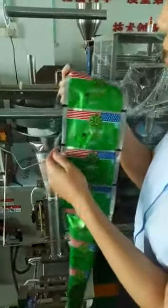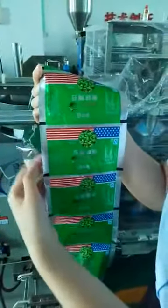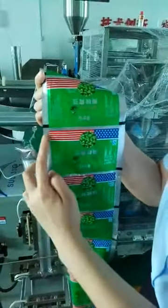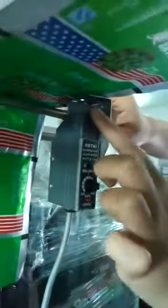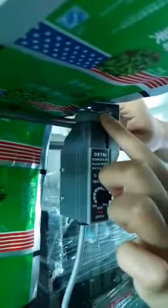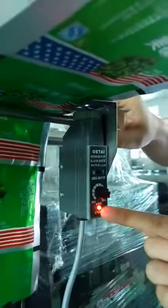We try to set this label sensor in the right way. You can see this is the film, and in this film here is the black spot and this white part. Now we put this film on here. This is the tracing label. You can see the tracing label has a white light line, and when pointing on the work film white part, this line needs to turn on.